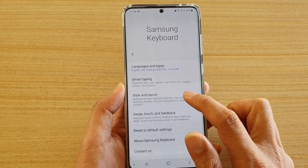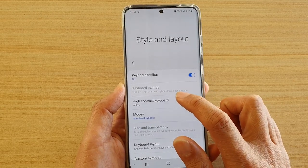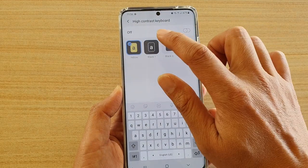Next, tap on style and layout, and then tap on high contrast keyboard. Make sure it is switched on — if it is switched off, you cannot change it.